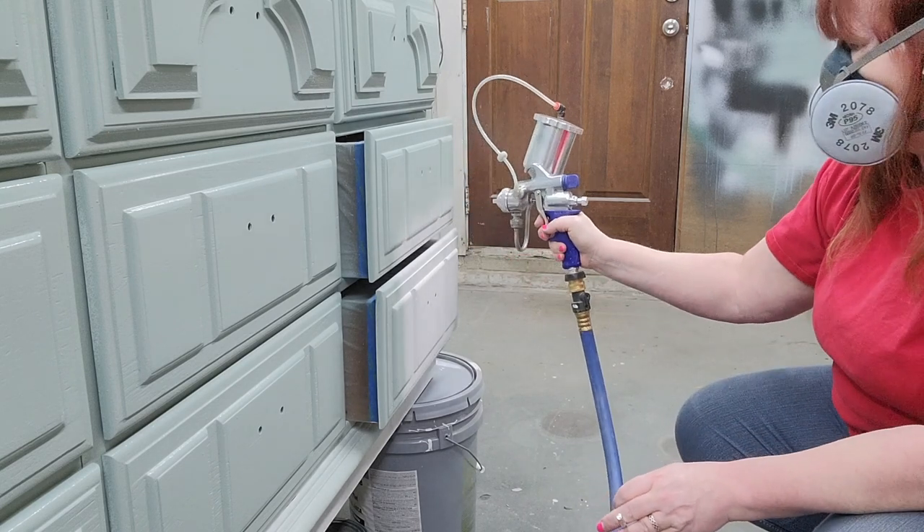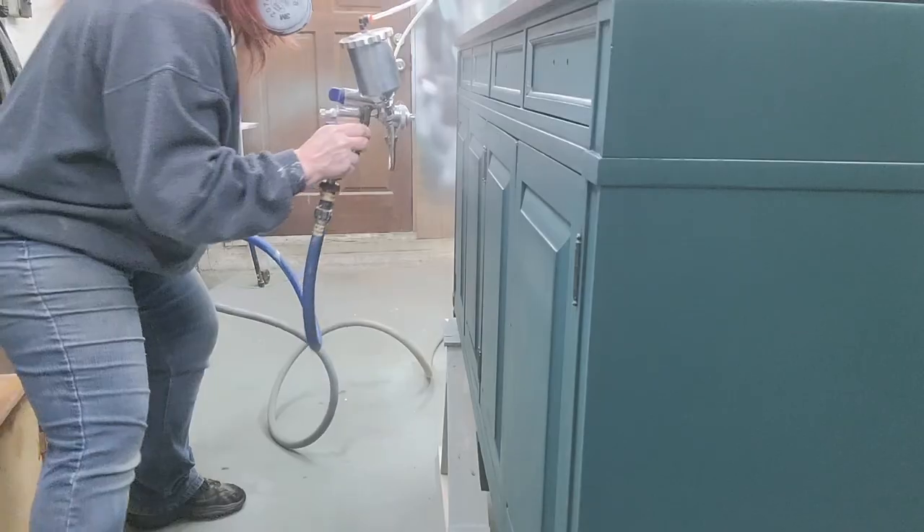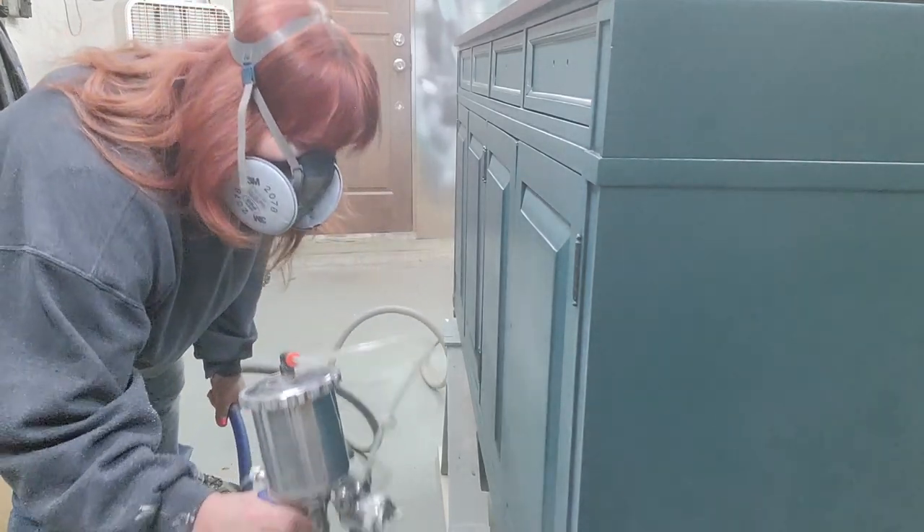My absolute favorite, and probably one of the most expensive things on this list — so if you're going to treat yourself or put something on your wish list, this would be the one. It is my Fuji sprayer, the Fuji Semi Pro 2 turbine sprayer. It is the most expensive tool in my shop but has already paid for itself many times over. My sprayer lets me paint a piece 20 times quicker than with a roller or brush, so my turnover is faster — I'm not holding a piece in my shop, I'm making money on it and sending it out the door. I did make a video on sprayers and we'll put the link so you can look at the pros and cons of sprayers I've used in the past.